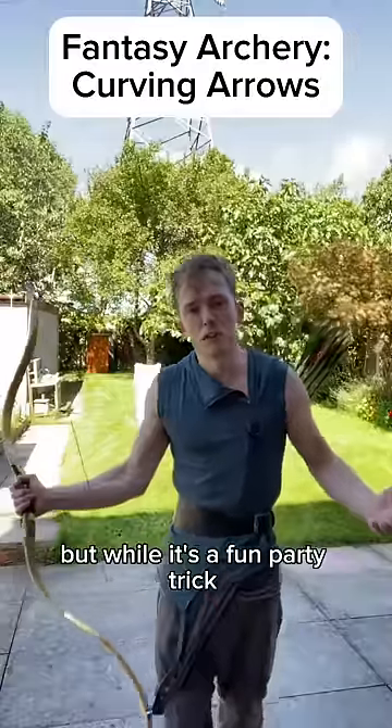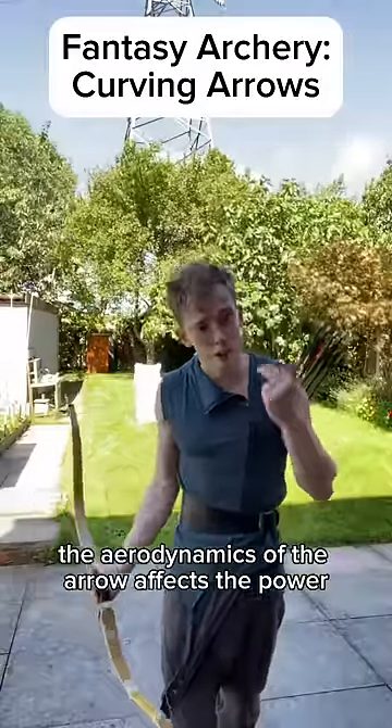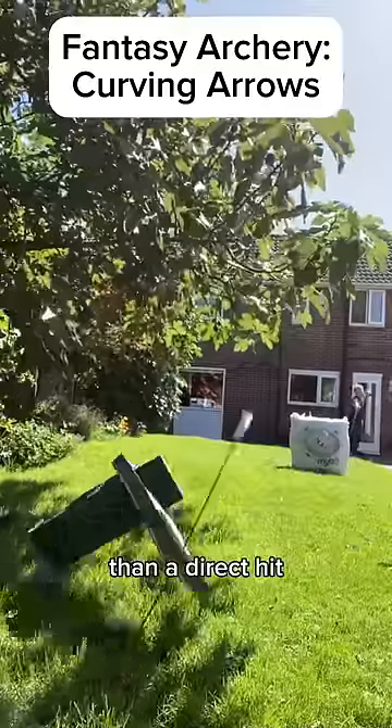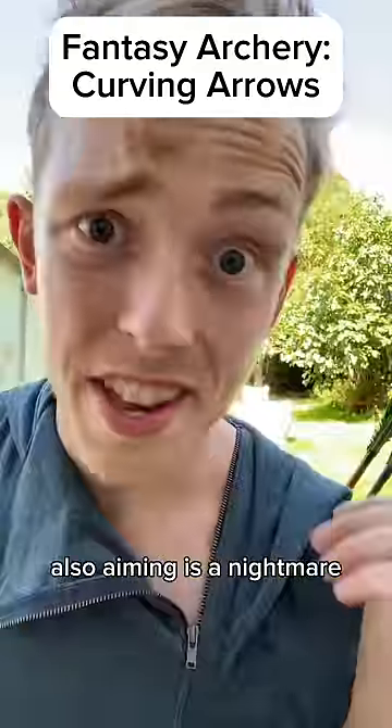But while it's a fun party trick, playing with the aerodynamics of the arrow affects the power. So a curved shot has a lot less force than a direct hit. Also, aiming is a nightmare.